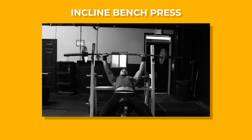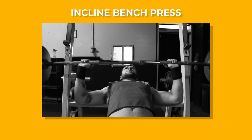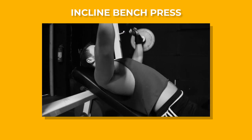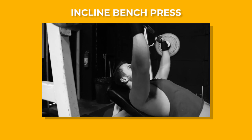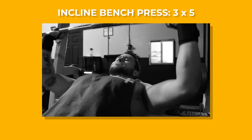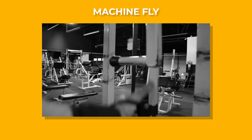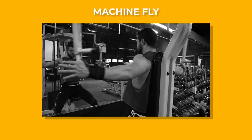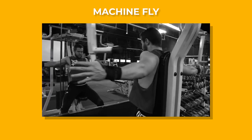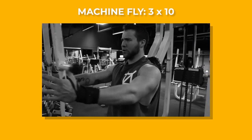Next we'll move on to incline bench, another great compound movement for push day. The form is similar to flat bench, but because you're sitting at an incline, the bar will make contact higher on your chest and the angle of the bar path won't be as drastic. You want a medium grip width and thumbs around the bar. We're doing three sets of five reps here, and then moving on to machine flies. With the fly machine, you'll pull each handle forward individually, going through the movement with a slight bend in your elbows. You'll feel a nice stretch, then squeeze your chest together as your hands get close. If your gym doesn't have this machine, you can do flies with cables or dumbbells instead. We'll be doing three sets of 10 reps on these.